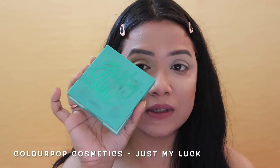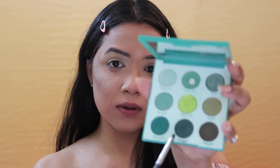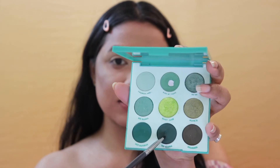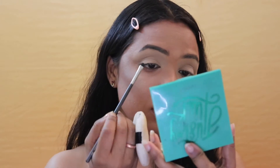I'm totally done with setting and prepping my eye area, so now I'll start on my eye makeup. The first palette I'm going to use is the ColourPop Cosmetics 'Just My Luck' palette. I'm going to start with a shade called Bamba, and taking it on a small brush, I'm just going to draw an outline on my crease.